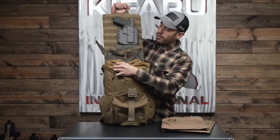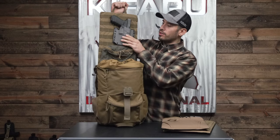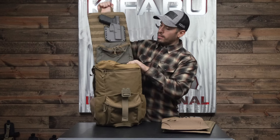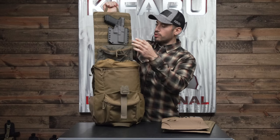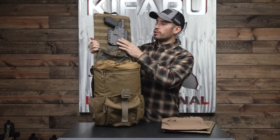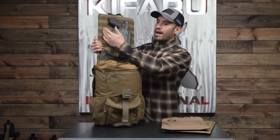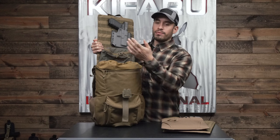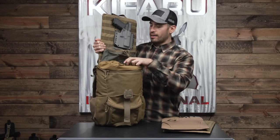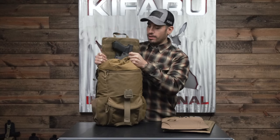Dave has his Glock pistol attached to the MOLLE webbing panel — it attaches with malice clips — and he has a pocket attached to the bottom. These are great for what he has it set up with. You can use a holster like a kydex, a knife sheath, or attach pockets to it just like you would to a pack.